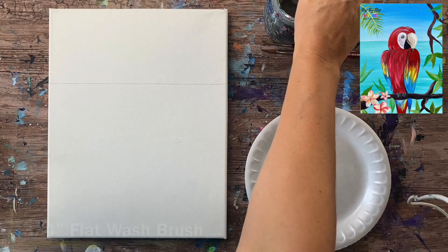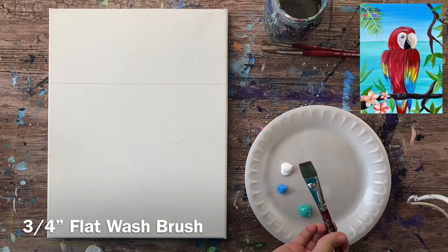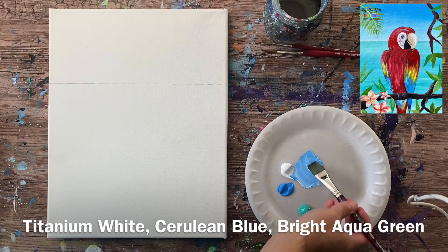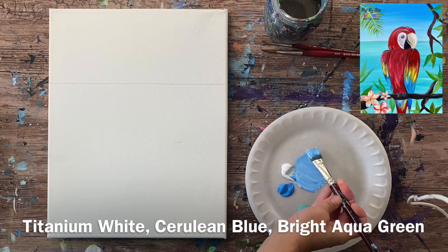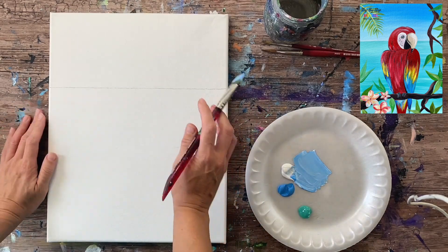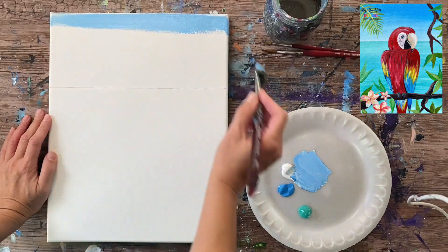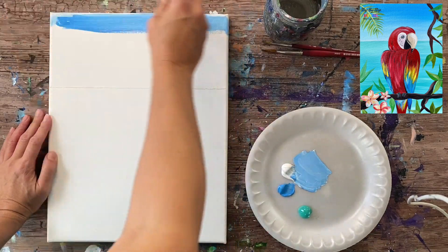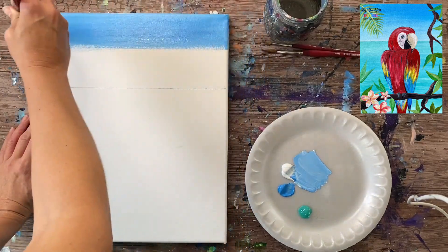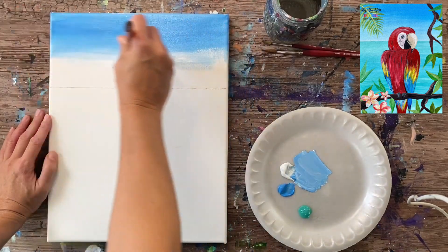I'm using a three-quarter inch flat brush next and I have two colors on my palette: cerulean blue and titanium white. I'm going to mix about equal parts of the light blue and the titanium white. I'm going to be painting the sky first and then I'll do the ocean, working from the top to the bottom. The sky starts with equal parts white and blue, getting slightly darker at the very top and lighter as we work our way down to the horizon line.